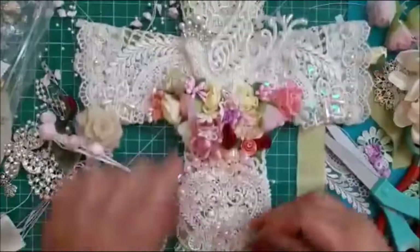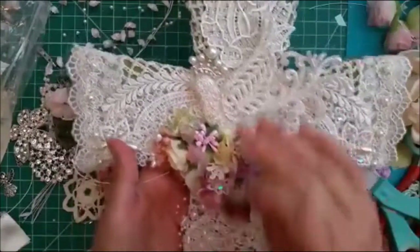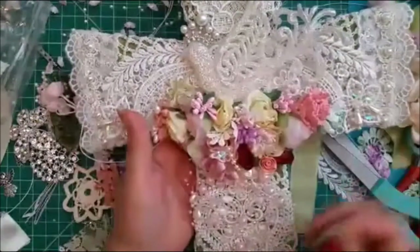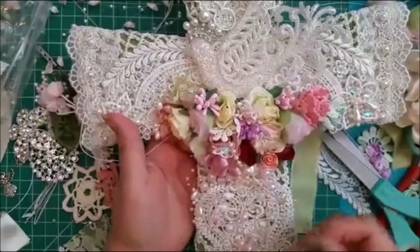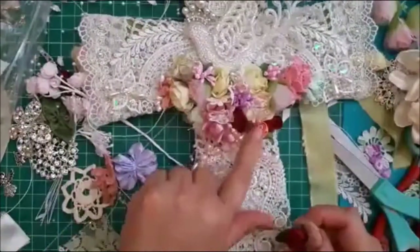I've actually placed on my nest — you can see there's the beautiful dove, which represents the Holy Spirit on my cross, and then here I have made a nest of flowers. I'm not completely done with it; I'm still deciding and debating.